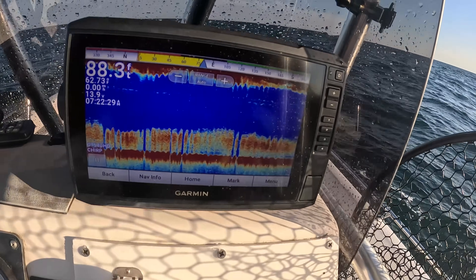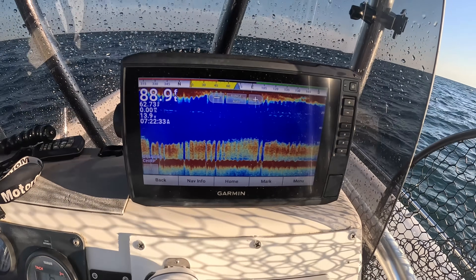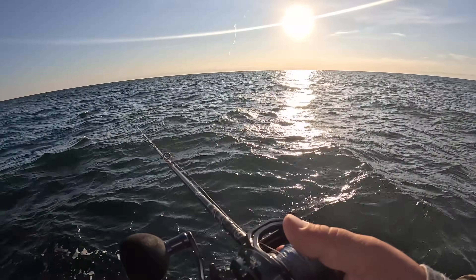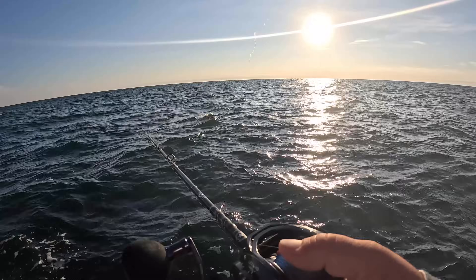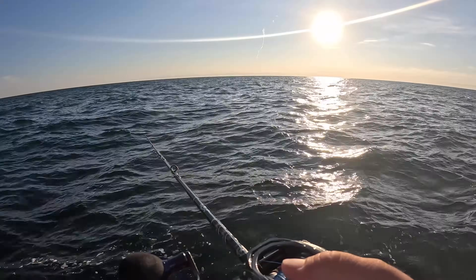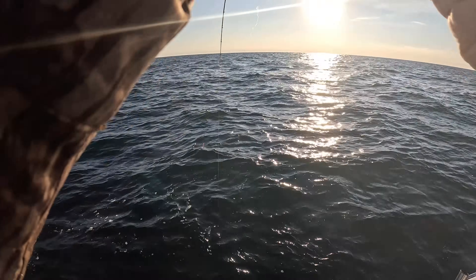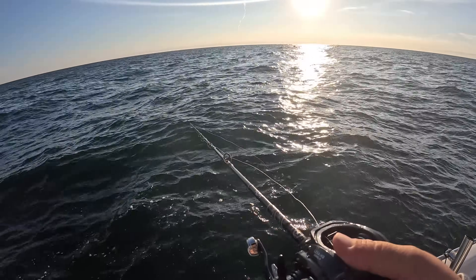Getting a lot of good marks — look at that, lots of structure down there, lots of bait. I'm going to just let this jig fall on a controlled descent, because a lot of times these fish will hit it on the way down. I'm keeping my finger on the line and feeling it just in case.